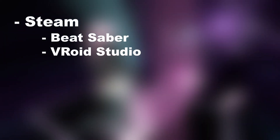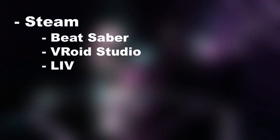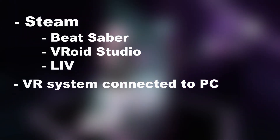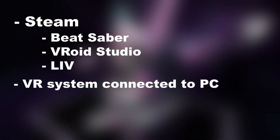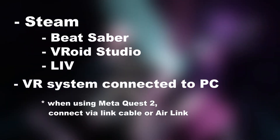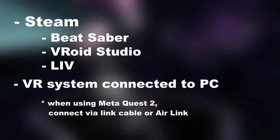First, you'll need a few things installed through Steam. Beat Saber you probably have already. Vroid Studio is what we'll use to create your avatar, and Live is what we'll use to superimpose your avatar into the game. You'll also need your virtual reality system connected to your PC. This is standard with something like the Valve Index or HTC Vive. The Quest 2 can work by connecting directly with a link cable, or wirelessly with the Air Link feature.